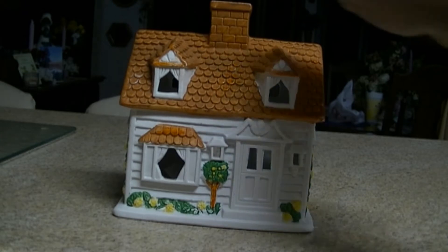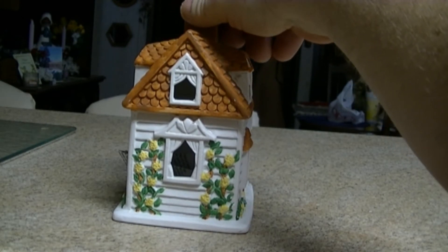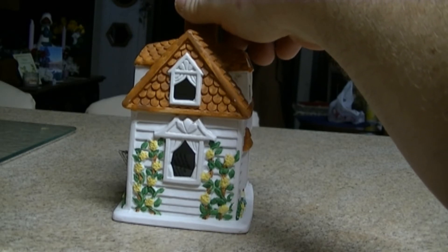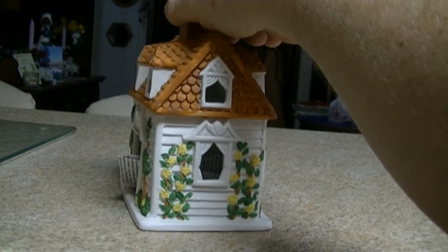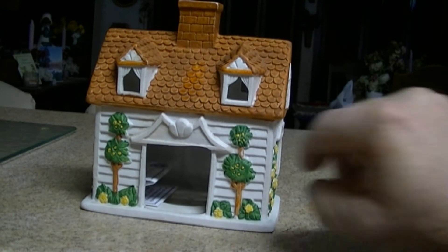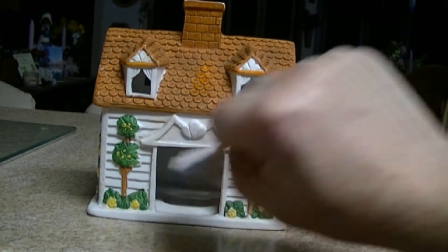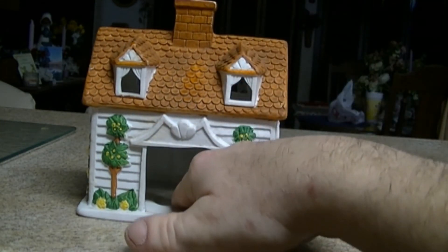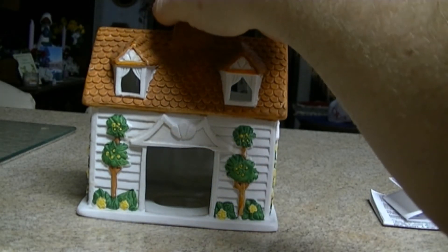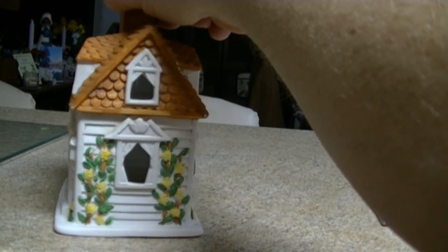It is a ceramic house, and I believe it's called a bi-level house. It's got an upstairs, but it's not a full upstairs — just like a bedroom area. There's a spot where a candle is supposed to go in. It's almost like a Christmas decoration or something.